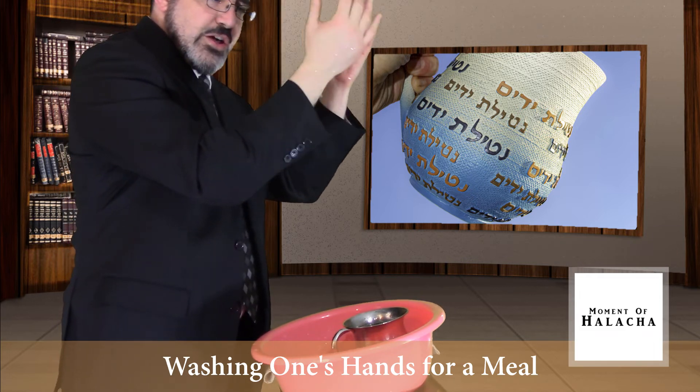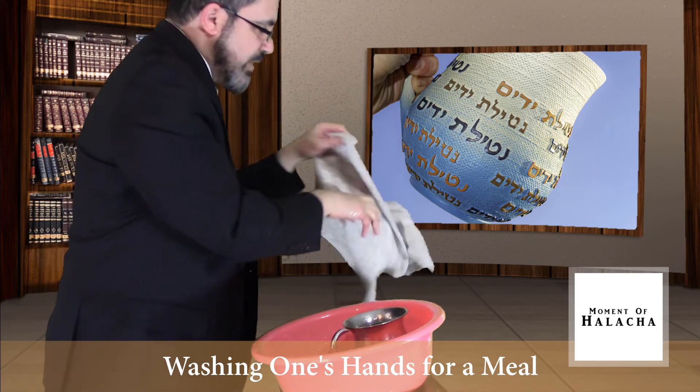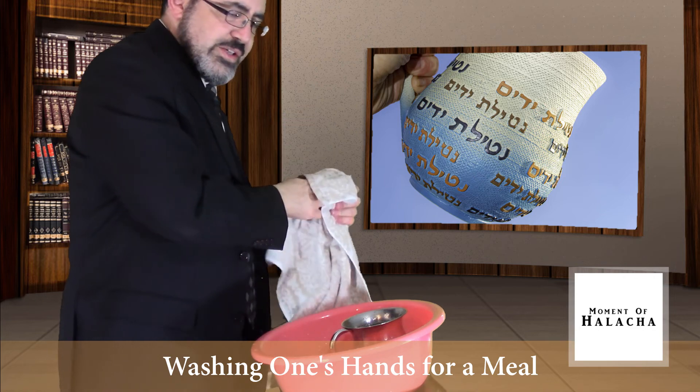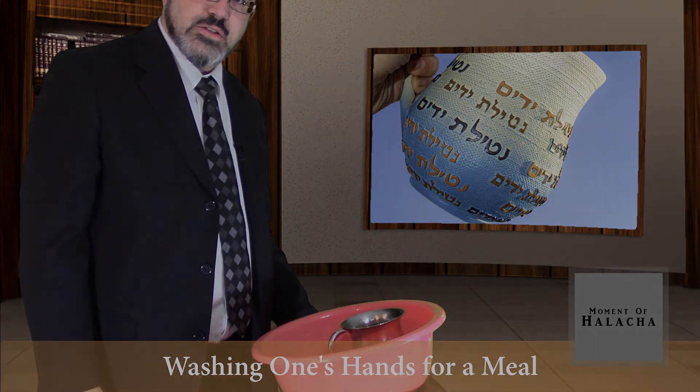Right away dry the hand and proceed to saying the blessing, Hamotzi lechem min ha'aretz, over the bread.